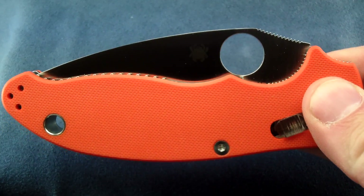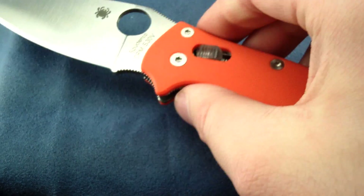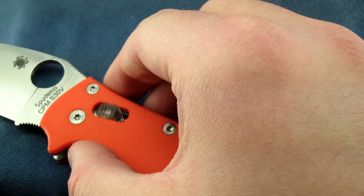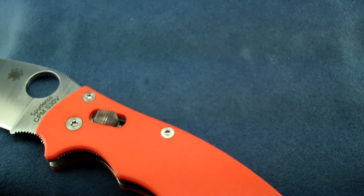First up is my Orange Manix II. This is exclusive to CutleryShop.com — they may be sold out by now, as they are a limited edition.